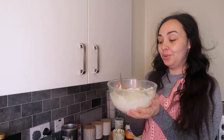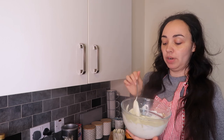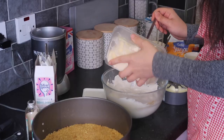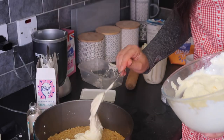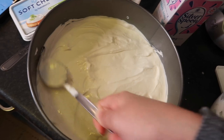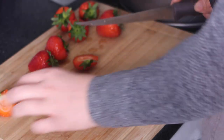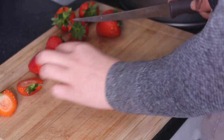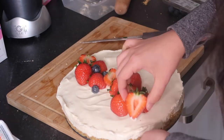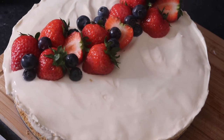Once you've got your cream cheese mixed with your icing sugar and vanilla extract, you can then combine the whipped cream together and pop it onto the top. Gorgeous — this cheesecake looks amazing.